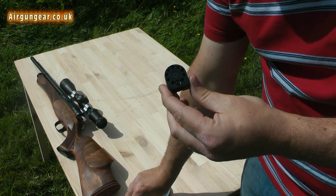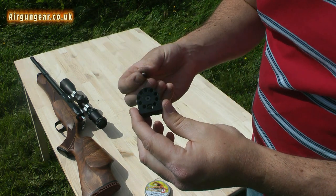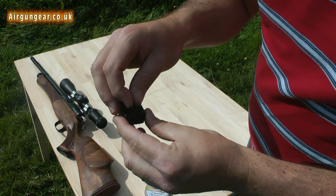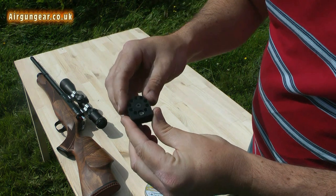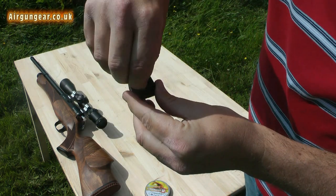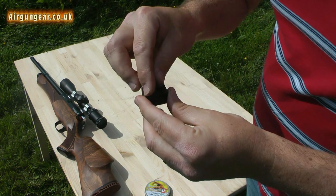So anyway, we're going to put a pellet in. We're using .177 pellets. Pop it in the hole, in it goes. Spin it round, put the next one in — and so on and so forth until the magazine is loaded.